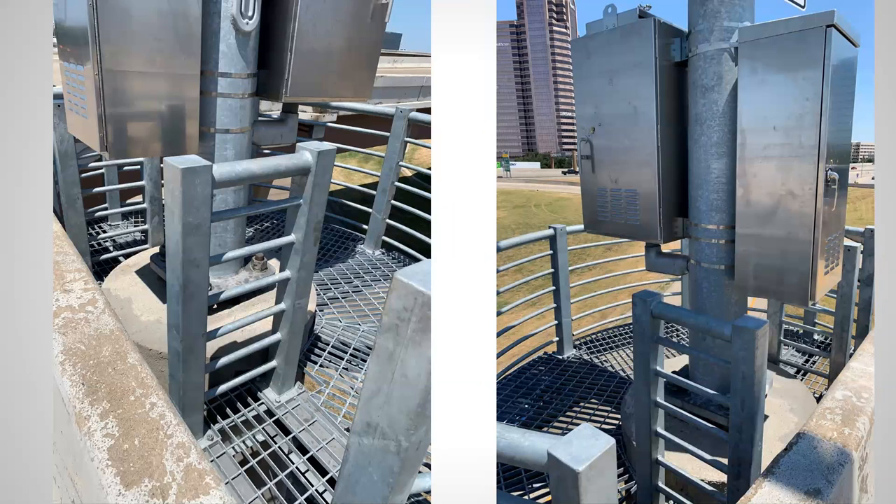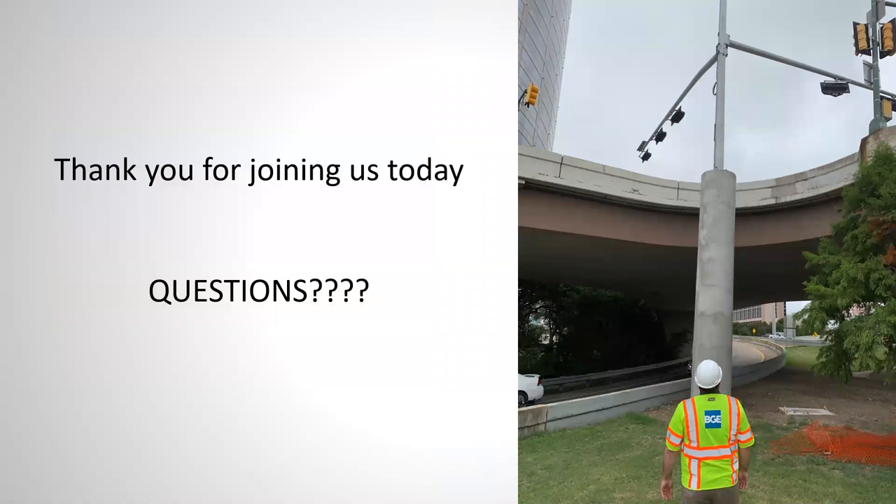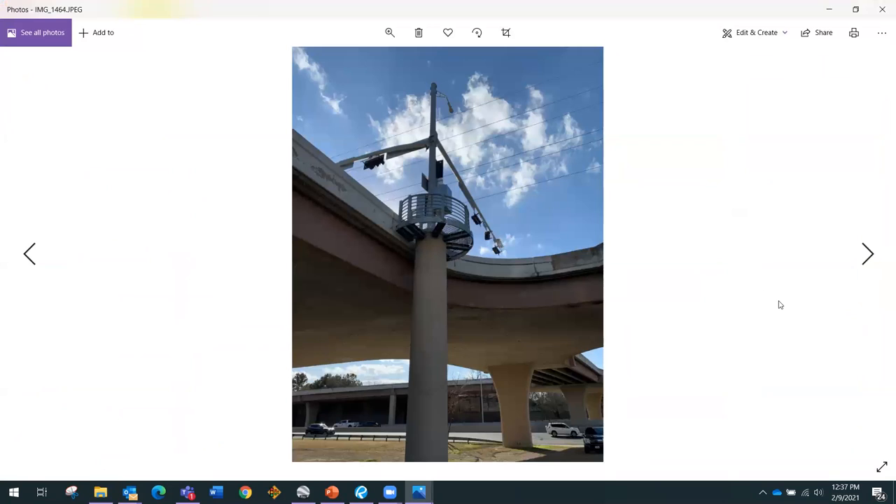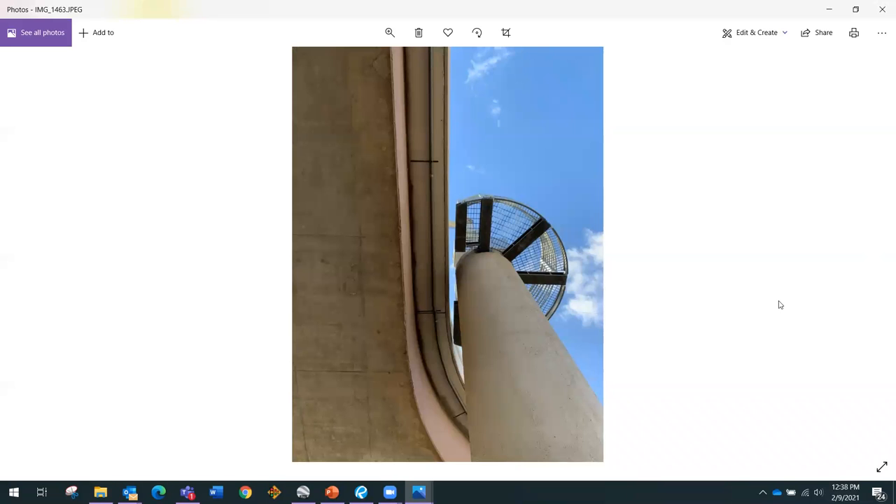Here are more photos of the catwalk structure — this is the semicircular one. One field change we had to make was adding an additional rail because there was a bit too much of a gap where someone could fall. The cars park there, crews walk along through here, and they can service and get into all the cabinets on either side. These pictures were taken recently. You can see the semicircular catwalk and how close we actually got to the bridge itself.